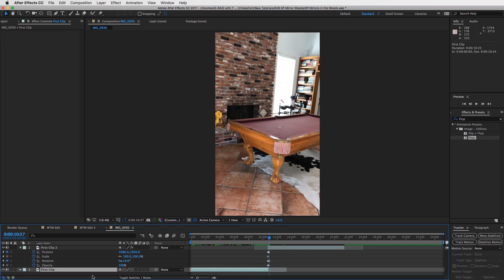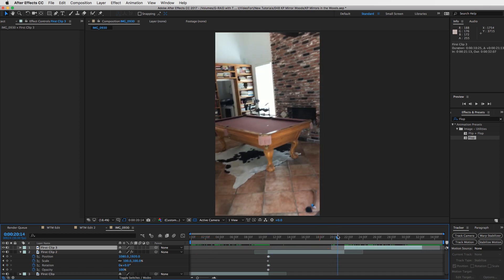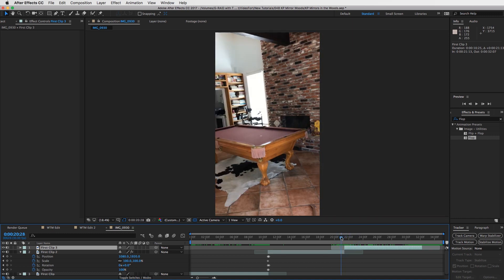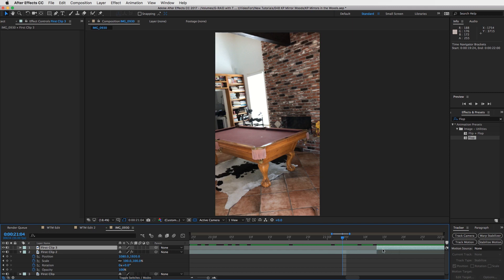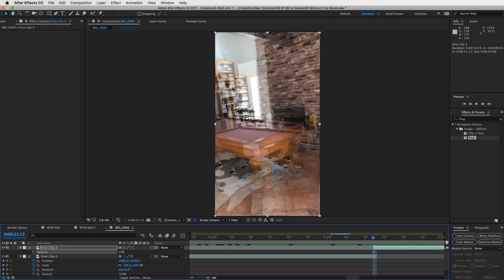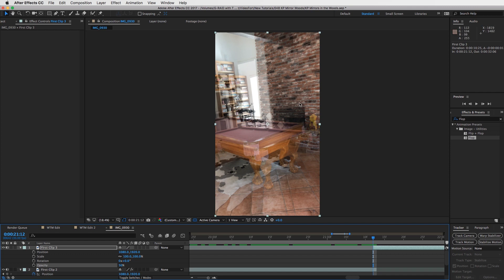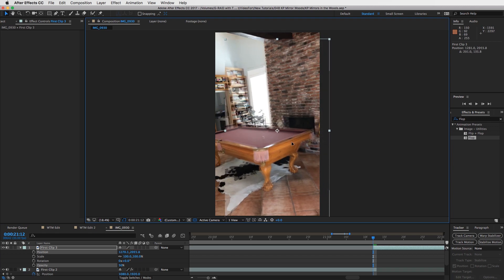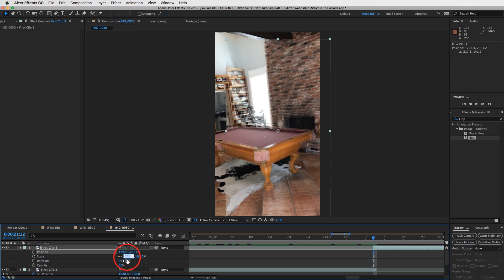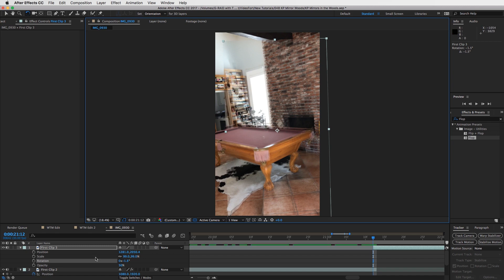Step four: duplicate your first clip again with Command+D, drag that to the top, then drag it to the very end. Create a transition for this part as well. If you shoot it perfectly you might not need one, but I didn't so let's zoom in, drag this over one frame, hit T to drop opacity to 50%, hold Shift and press P for position, R for rotation, and S for scale. Match these clips up — move it down, maybe scale it down 1% to 99. Check if the rotation needs any adjusting — maybe scale it down to 98.